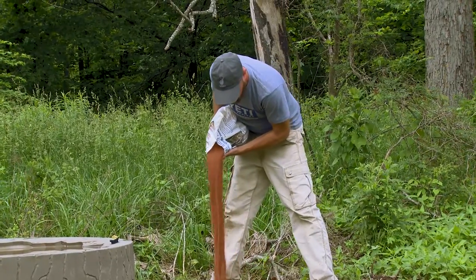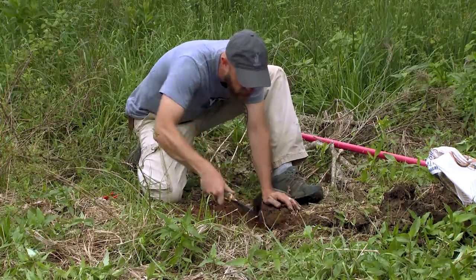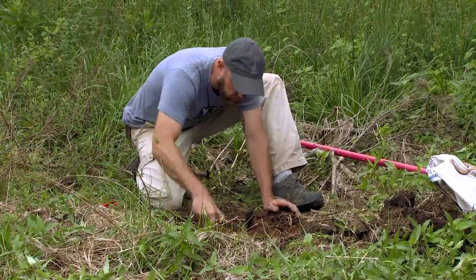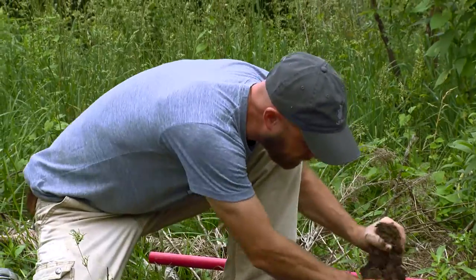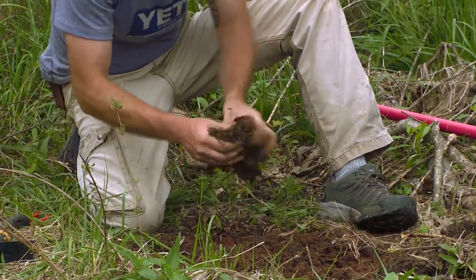Now what I'm doing is working that little bit of dirt back in with the mineral, and I'm probably going to do that two or three times. Just take a little bit more and sprinkle it in there — work it in good with the soil.